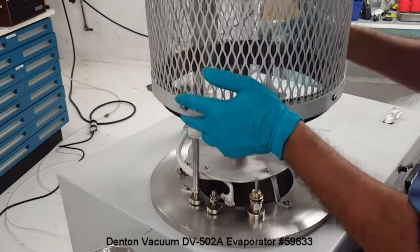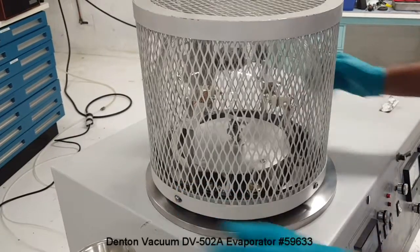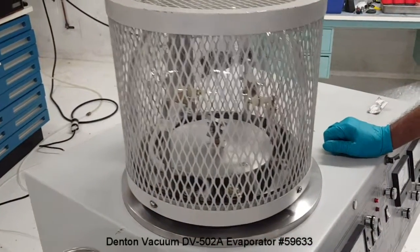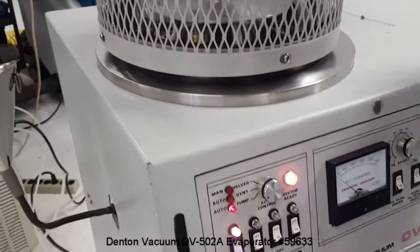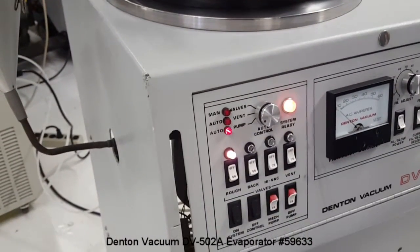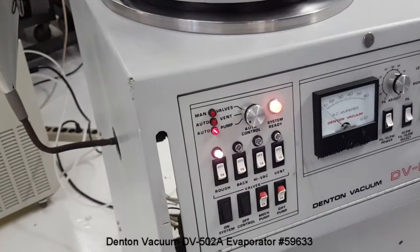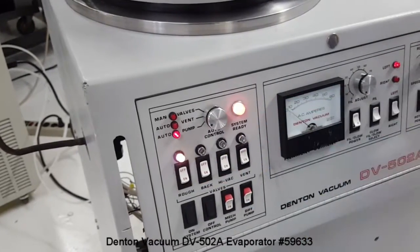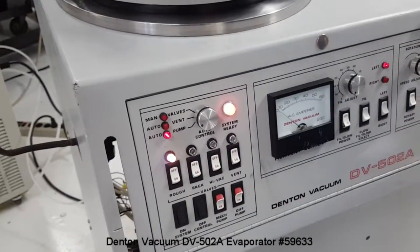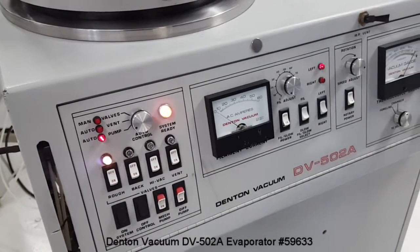After loading the sample and material to be deposited, we have to start the pumping cycle by rotating the knob to auto-pump. Right now the roughing valve is open and the backing valve is closed, and the chamber has started to pump down.